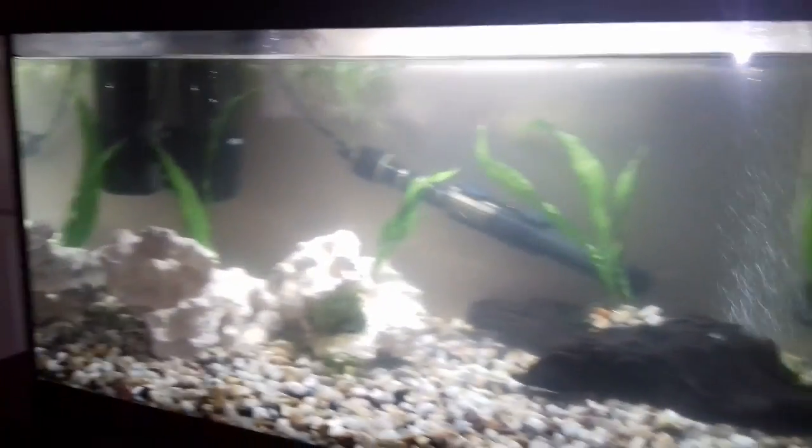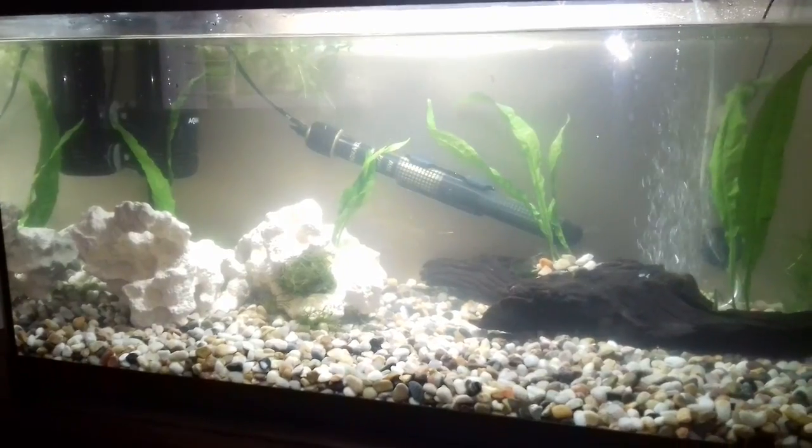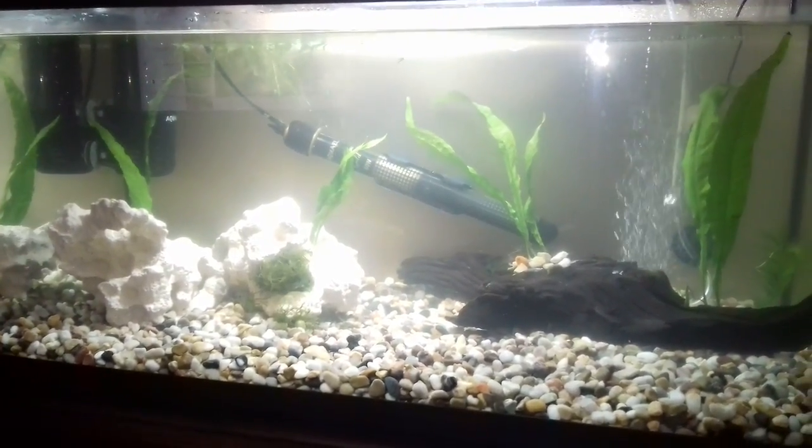Hopefully that's a good start to a planted tank. We'll give that a few weeks and see how it goes — I've got no idea, I've never done this before. So here we go. Tibbs signing off.